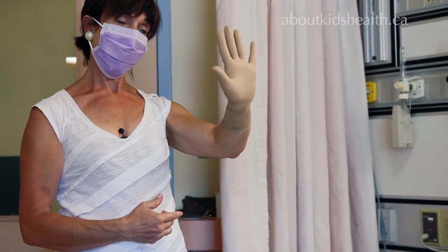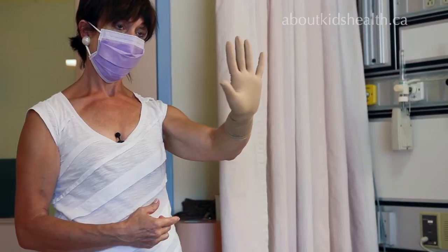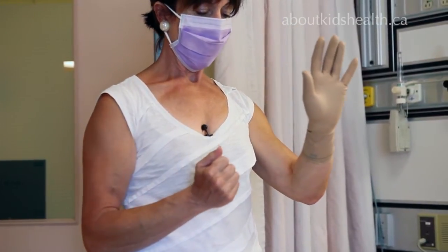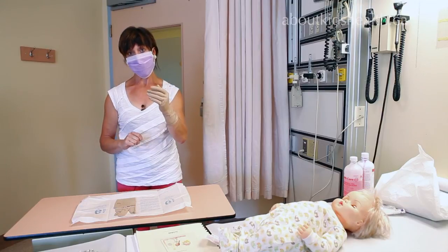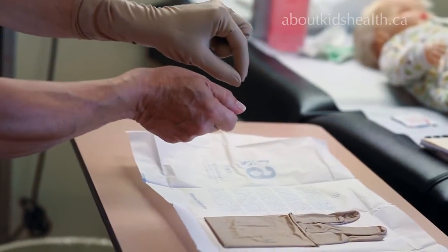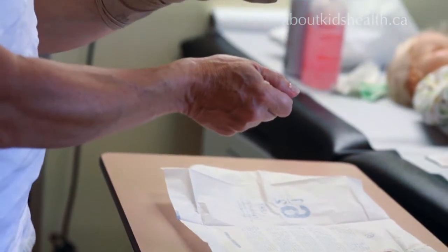With one sterile glove on, you are not allowed to touch anything unless it is sterile. So you can't touch it with your ungloved hand, but you can touch the second glove's packaging because it is also sterile. You cannot pick up the second glove the same way as the first, because the likelihood of contaminating it as you pull it on is very high.